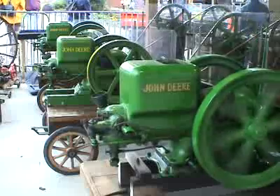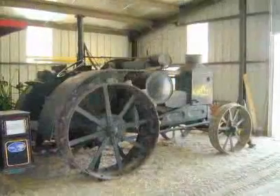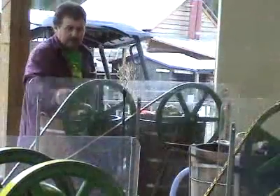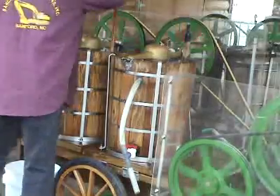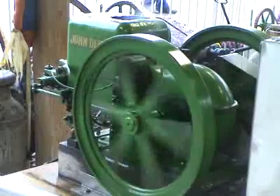What did the earliest gasoline engines look like? In the early 1900s, the gasoline engines started to appear on farms all across America. Farmers used them to power all kinds of equipment, even to churn ice cream. These engines looked a lot like the steam engines that they were replacing.